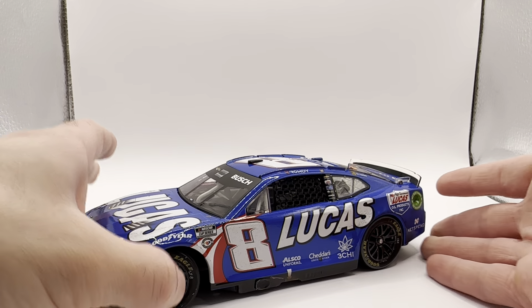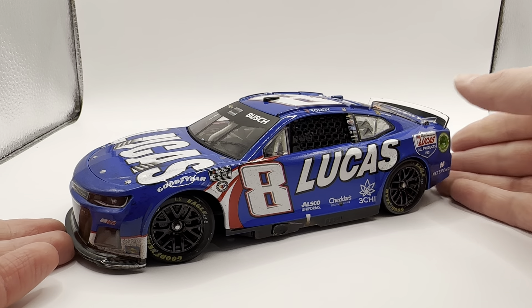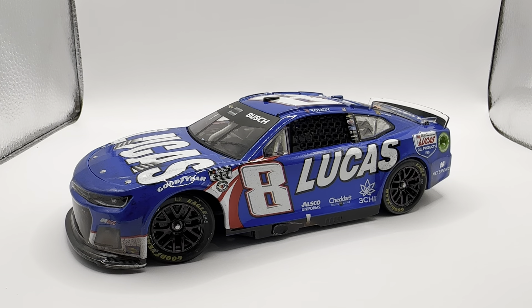Here is the car itself — the very nice and clean Lucas Oil paint scheme. This is one of those cars that just really works with a very simple, clean design. It doesn't always work, but you need colors. There's a reason why the Logano Shell Pennzoil car works even though it's pretty simple — it's bright yellow and red. When you have a car that's just white with a little bit of black, it's not fun. But this one has red, white, and blue, and the car is primarily a bright blue, so it actually looks pretty nice.